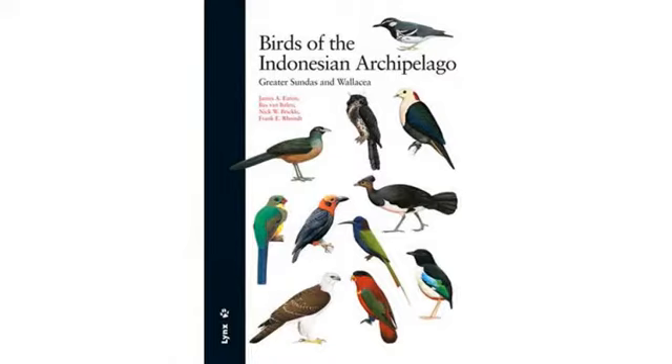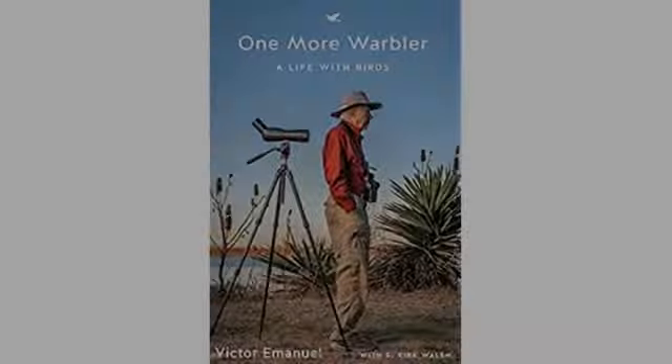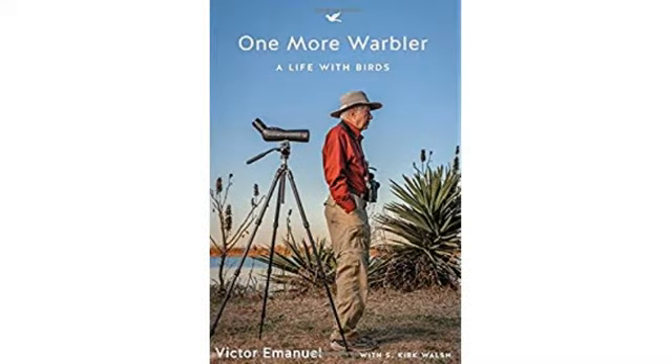My BF is a huge Rick and Morty fan and I thought to get this for him along with a few other items. I didn't use Prime, yet it got to me super fast and the fabric is durable. Can't wait to surprise him with this for his birthday.